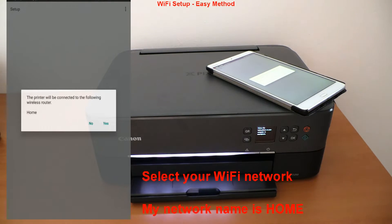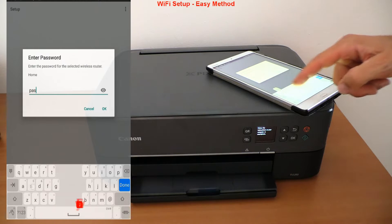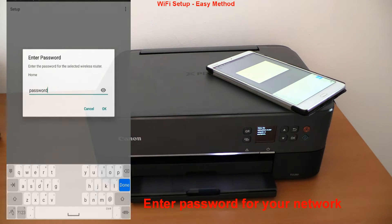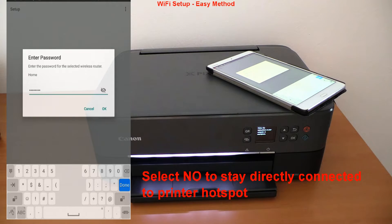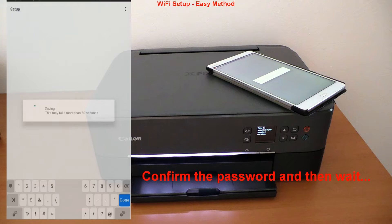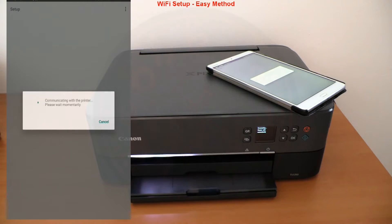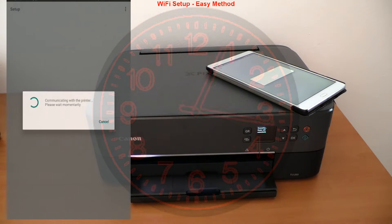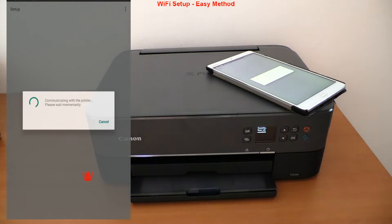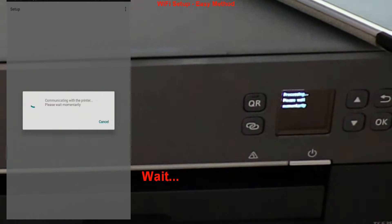At this step you may see more available networks. My network name is 'home' and I will enter my password. Stay connected to the printer hotspot during the setup. A minute later, the printer is connected to Wi-Fi and registered to the Canon Print app.